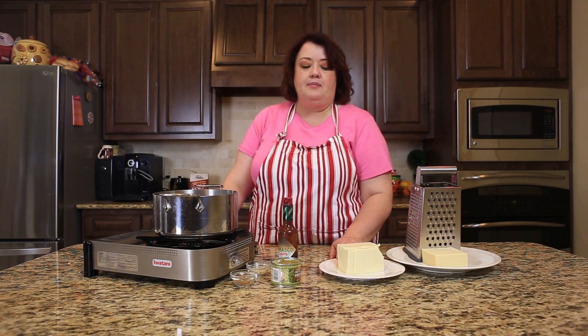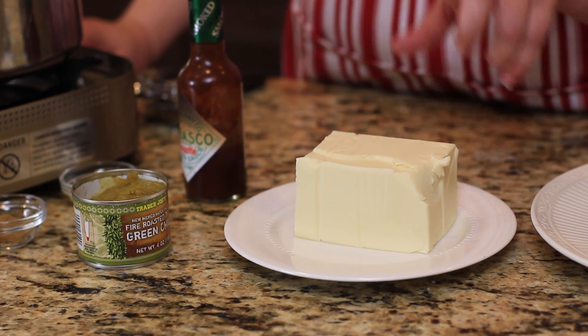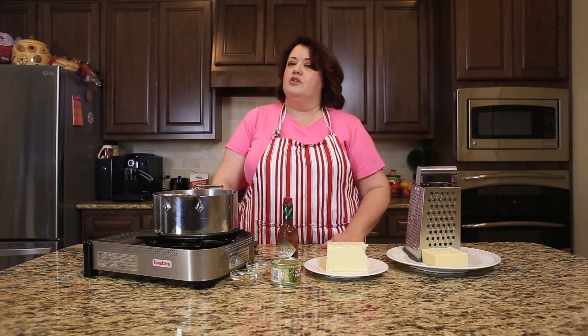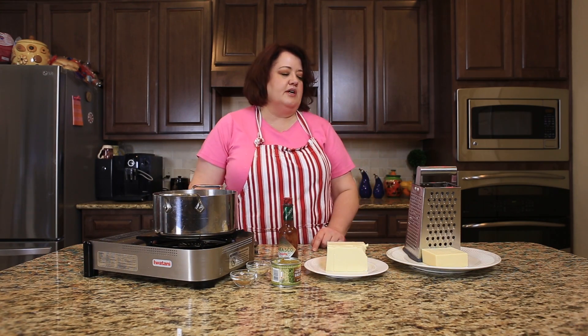We're going to start off with about a pound of American cheese. I went to the deli section of my grocery store and asked for a pound of American cheese. They will sell and cut it for you, so one pound of American cheese.